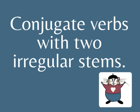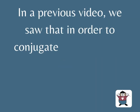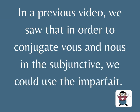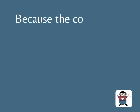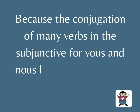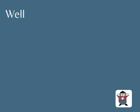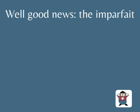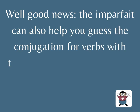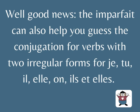Conjugate verbs with two irregular stems. In a previous video, we saw that in order to conjugate vous and nous in the subjonctif, we could use the imparfait. Because the conjugation of many verbs in the subjonctif, for vous and nous, looks like a twin to the imparfait. Well, good news: the imparfait can also help you to guess the conjugation for verbs with two irregular forms — for je, tu, il, elle, on, ils, elles.